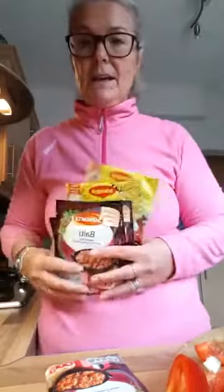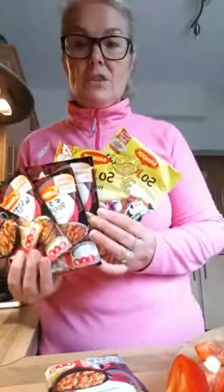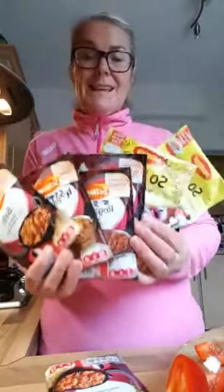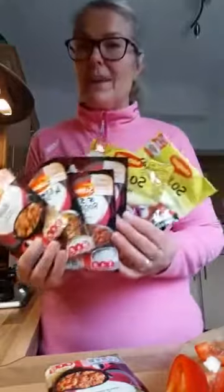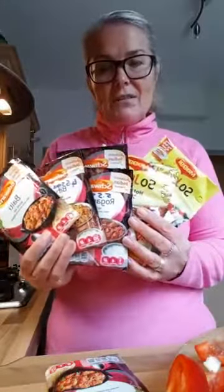Morning everybody. Today's live is about slow cooking. I'm going to do some batch cooking the easy way using my slow cooker. My shopping has just been delivered and I've got lots of these powdered packet sauces — kind of cheats — because all of these are going in the slow cooker whether they say they are or not.